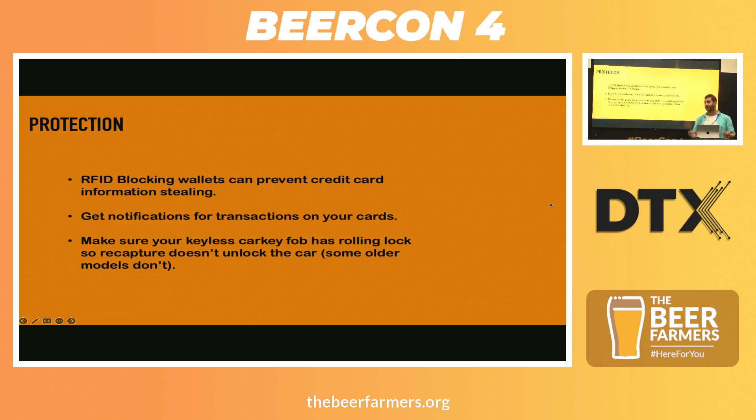One thing you can use the Flipper for is getting credit card information — either your own or, if you were nefarious, you could steal other people's. As a sensible precaution, you can get RFID-blocking wallets. Some work, some actually don't — they're just called RFID-blocking. You don't know until you really try them. If you can, I would get one. It's just sensible security.